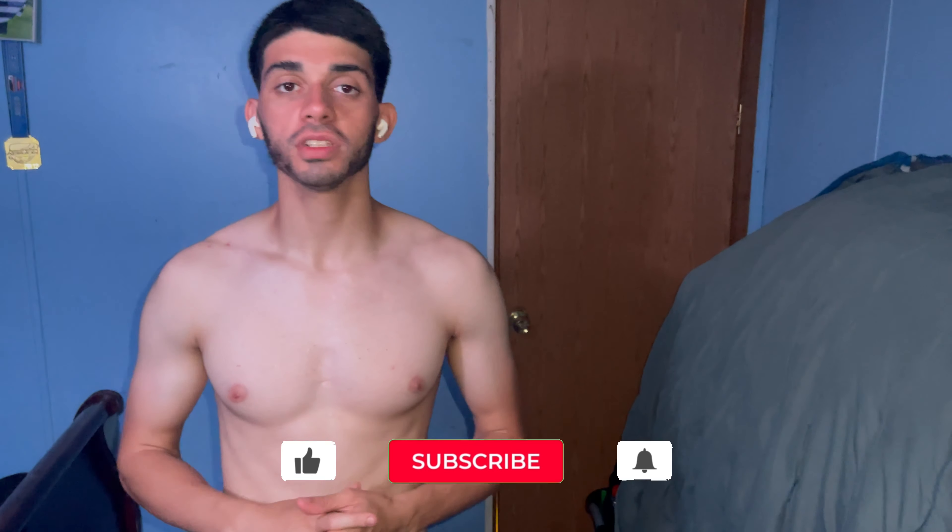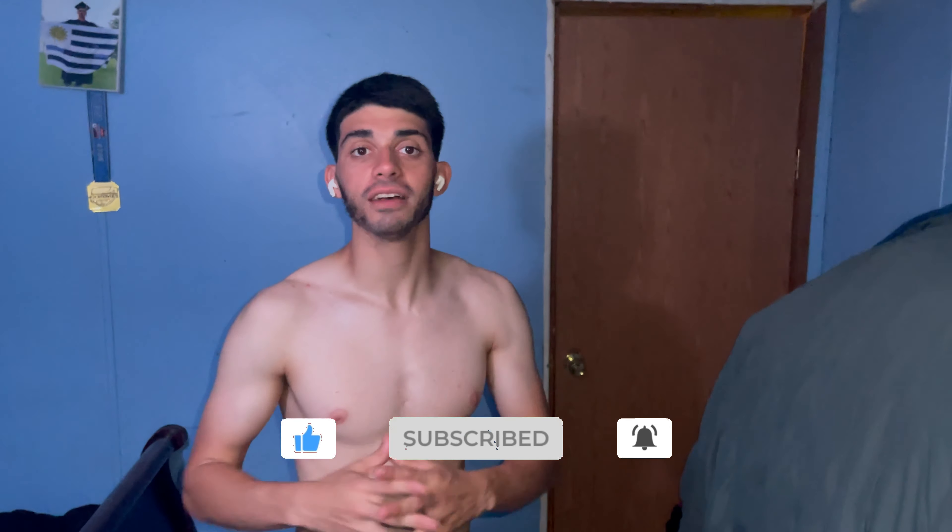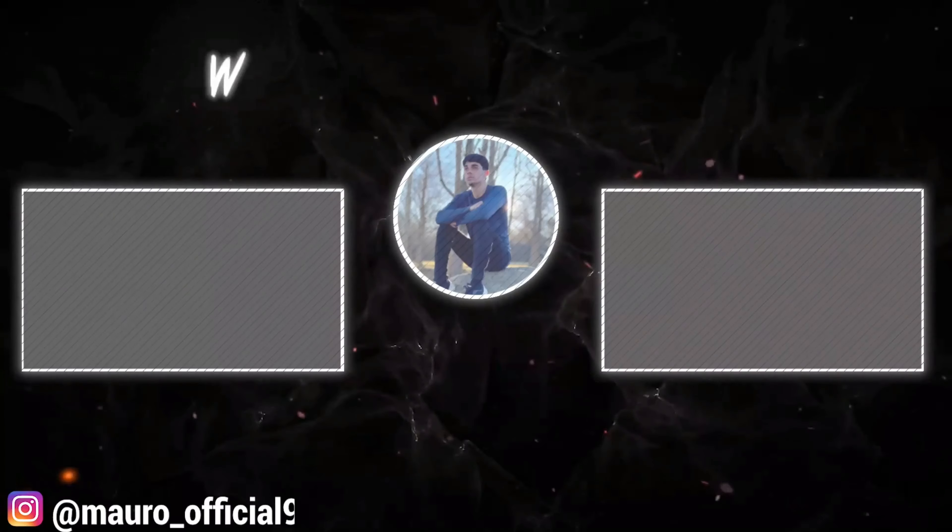Thanks for making it to the end of the video. If you're enjoying this, hit that thumbs up, subscribe, and hit the bell notification. If you have subscribed, comment down below 'I subscribe' and I will reply to you. I want to make sure I motivate and inspire you to do something productive and be in the best shape of your life. See y'all on Day 15.